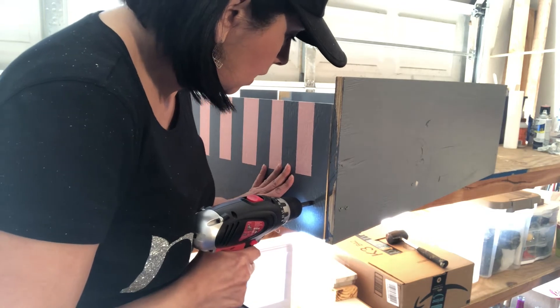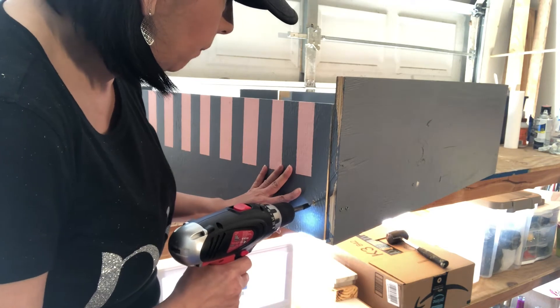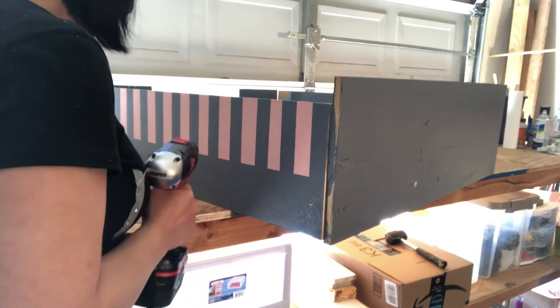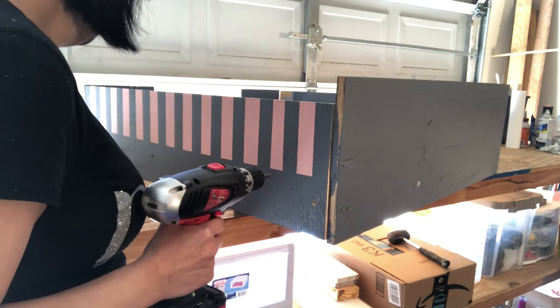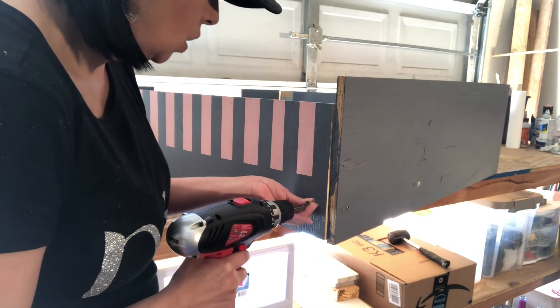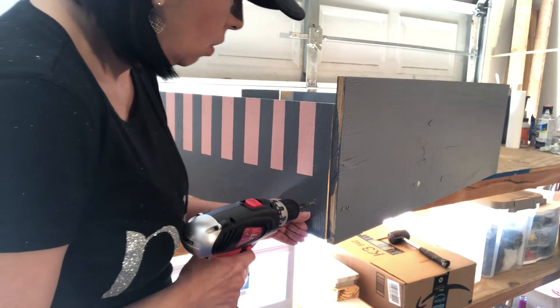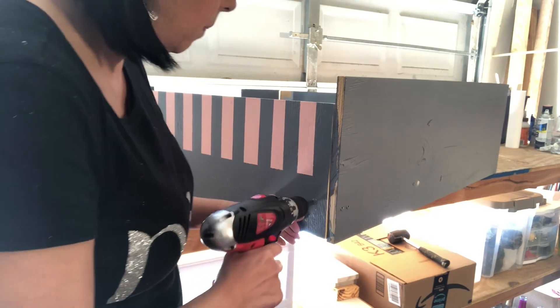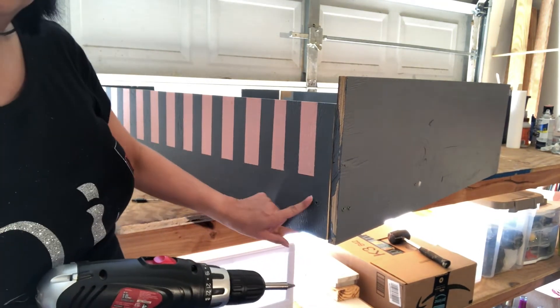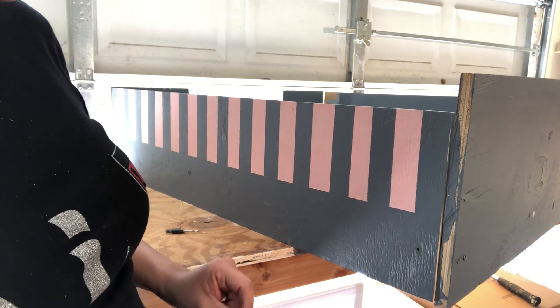Pull it back out. Then we have the actual screwdriver part, so I'm going to go ahead and switch that bit out and screw this in. And you see how nice and flush — let me bring it a little closer so you can see how nice and flush that screw is. And that's that easy.